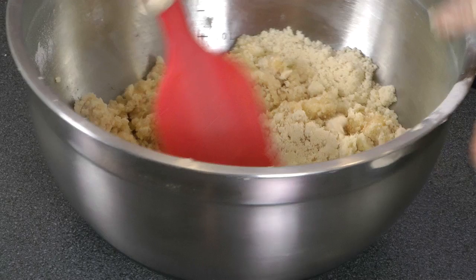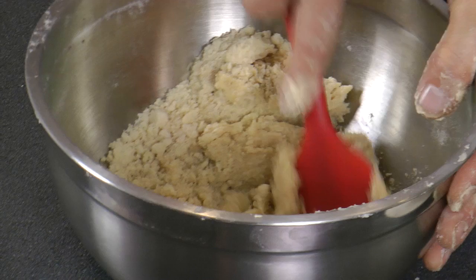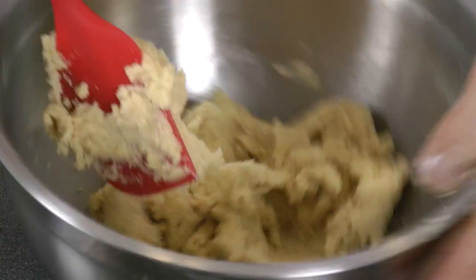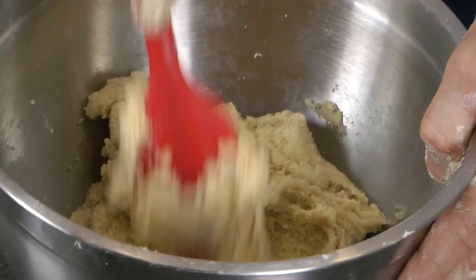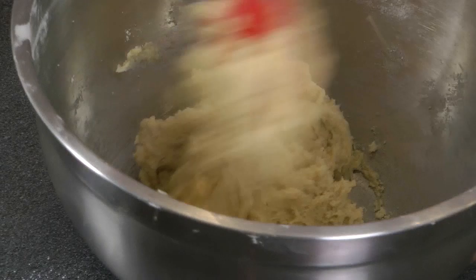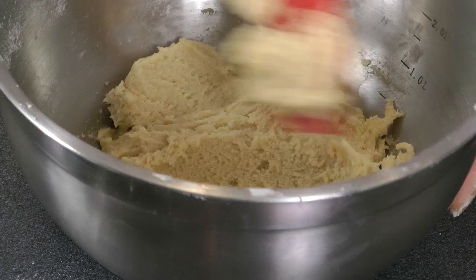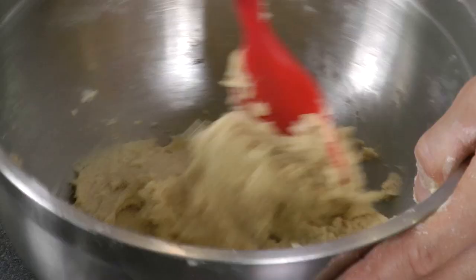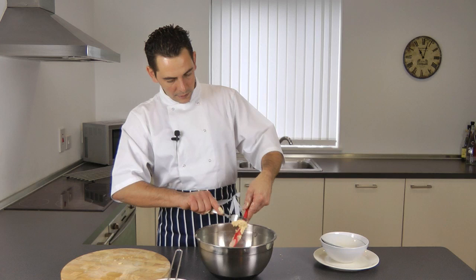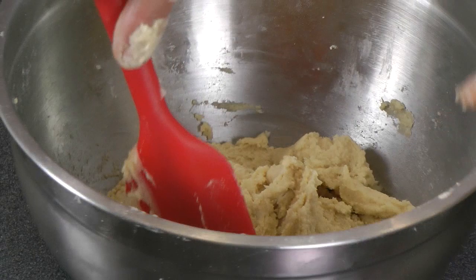I'm going to go in with the spatula. There it comes together. Before you use this sugar paste, it needs to go into the fridge for two hours prior to using it. So just put a clean film over it — it goes in the fridge for two hours. Do not worry, it will get firm as you put it in the fridge.